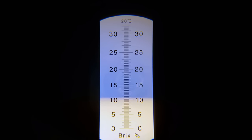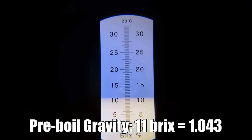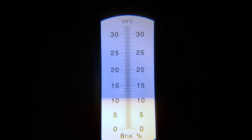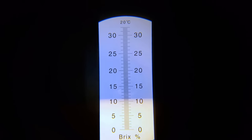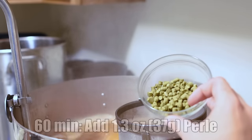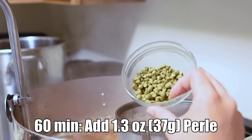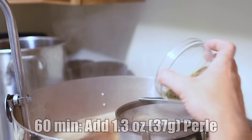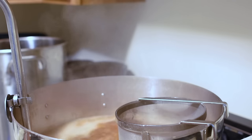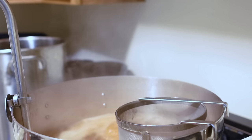The pre-boil gravity is about 11 Brix, which translates to about 1.043 — a tad low, about 4 points low. But that's okay because we really don't want to overshoot the 6.2% ABV cap on this style. We just hit our boil, so it's time to add our 60-minute bittering addition: 1.3 ounces of Pearl. That is the only hop addition during the entire brew.